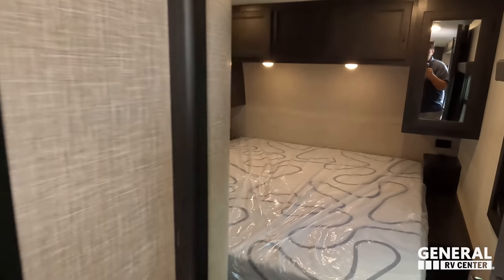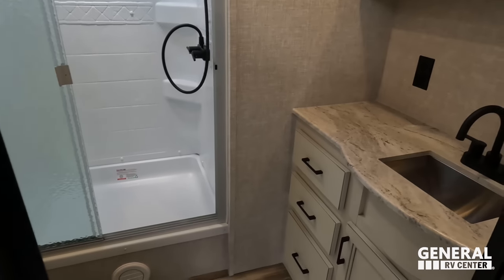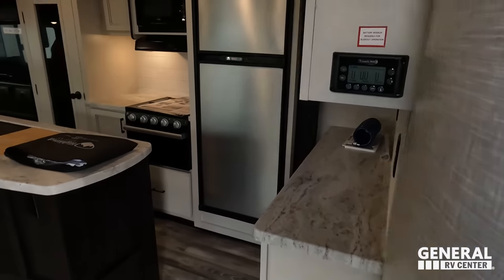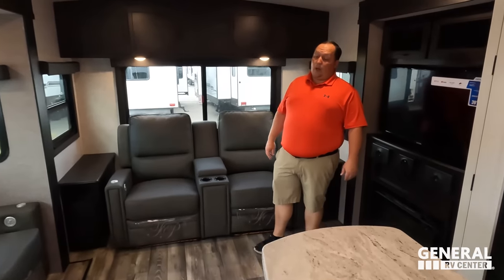Check out the inside. Starting up front: nice bedroom up here, bathroom in the middle, kitchen and dining area, and living area in the back. Will, let's give a big shout-out to Lippert and then we're going to start inside.